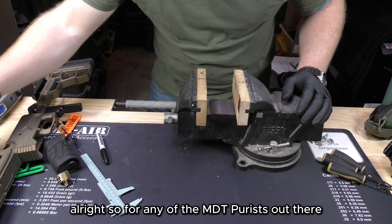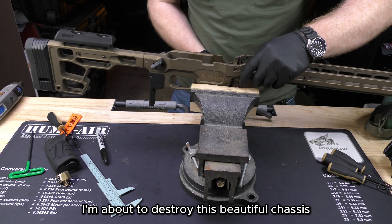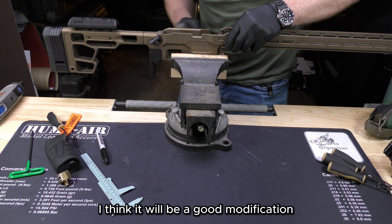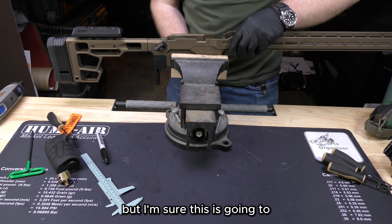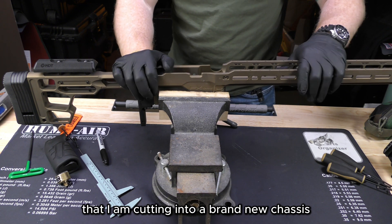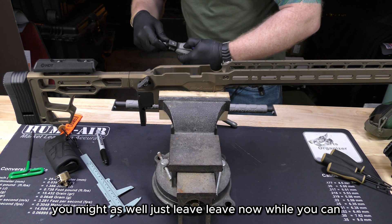For any of the MDT purists out there, I would turn away — I'm about to destroy this beautiful chassis. I think it will be a good modification but I'm sure this is going to rub somebody the wrong way that I am cutting into a brand new chassis. So if you get triggered easily, you might as well just leave now while you can.